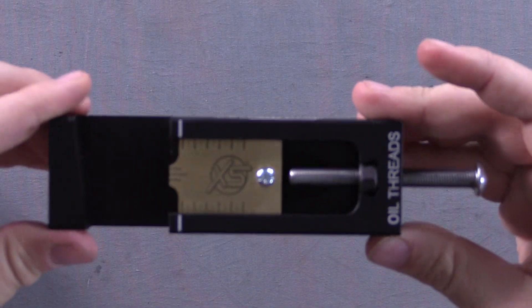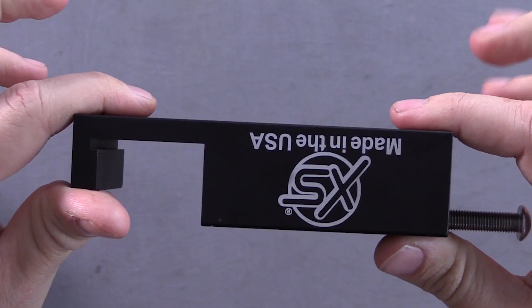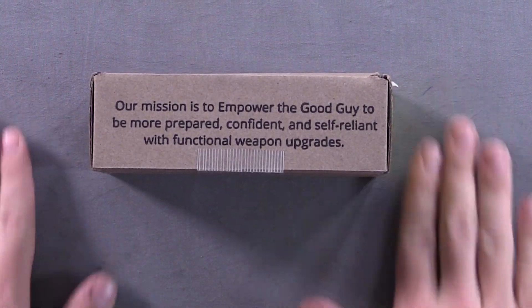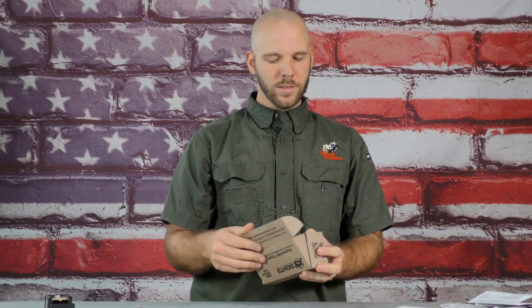So what comes in the box? Of course we have our tool here, made in the USA over there in Texas. Good people over there. Some people care about this, but right here is why we support XS so much — right on the box: 'Our mission is to empower the good guy to be more prepared, confident, and self-reliant with functional weapon upgrades.' This stuff matters to them.